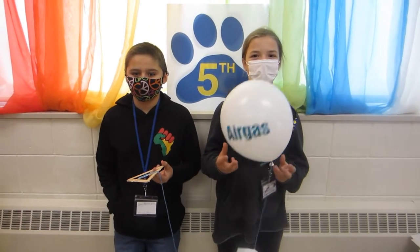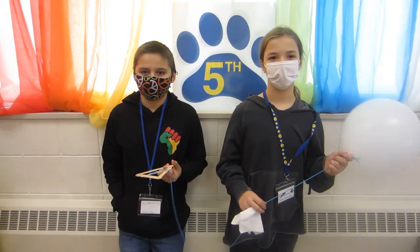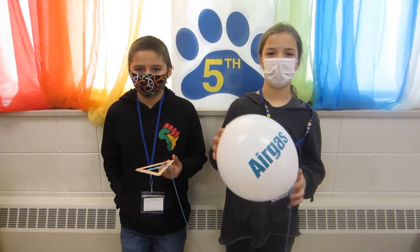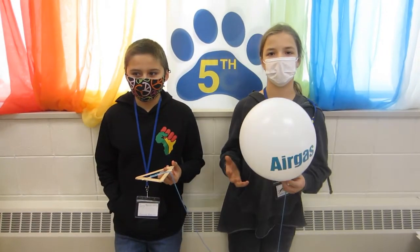A trip to the stratosphere! We're going to be launching a weather balloon to the stratosphere, and this is a tiny model of what a weather balloon is going to look like. The balloon will be filled with helium, the parachute will help it fall back to Earth, and the payload will be filled with our computer devices and our experiments.